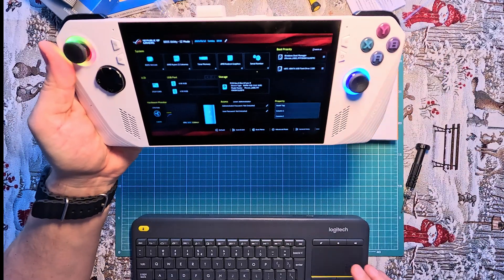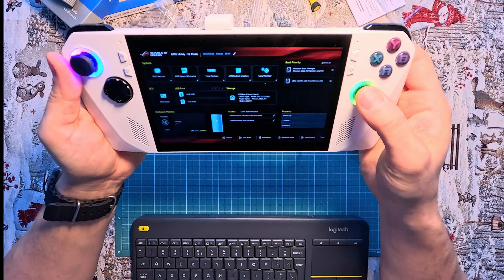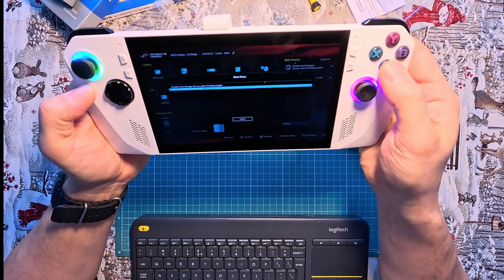To boot the console from an external source, navigate to the boot menu in the lower bar and select our USB flash drive from the list. After confirming, the console will automatically proceed to boot from the selected device.